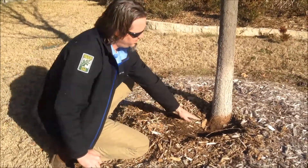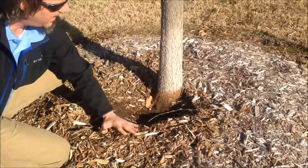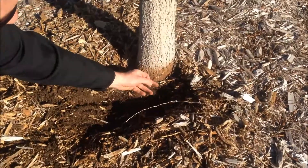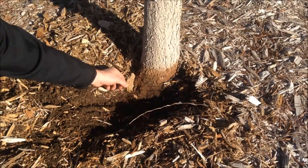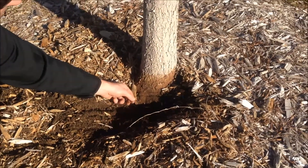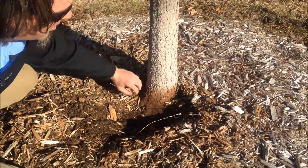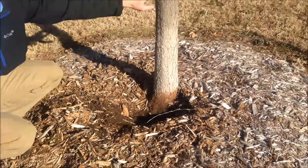When it's too deep and the root flare is below grade, or mulch is on the tree, you get irregular growth of roots. These are basically water sprout roots — they don't belong. It's kind of like a thumb growing out of your forearm. These are not supposed to be here. They girdle the tree, grow in girth, wrap around the tree, and choke out the vascular tissue.